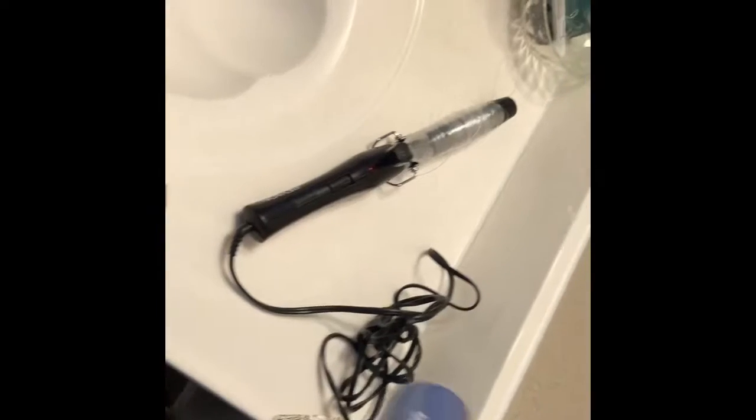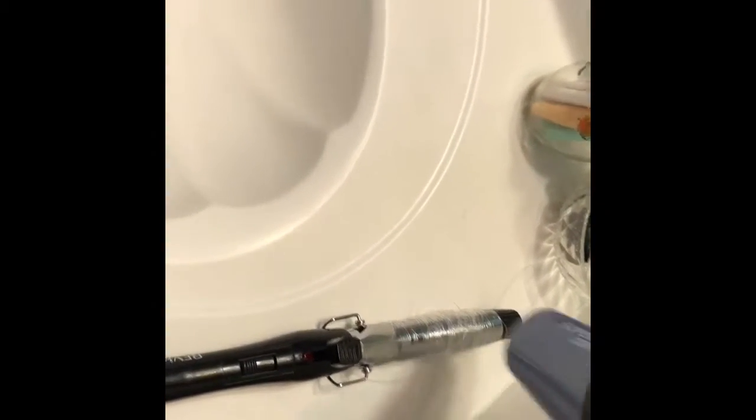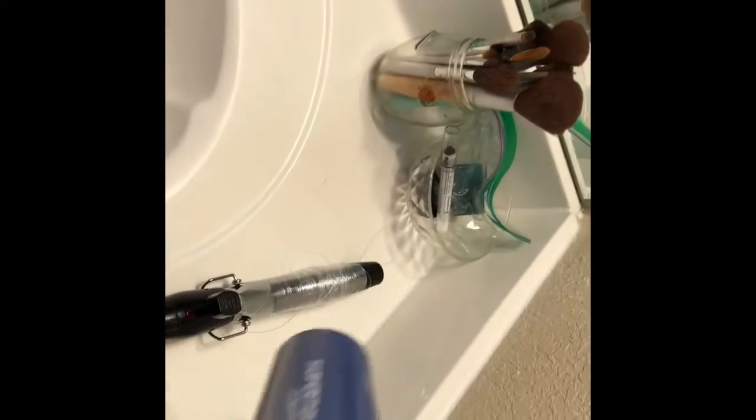I heated it up for like three to five minutes — I don't really show that in this video since it's a quick tip — but I did leave it on for longer, and that'll help heat up and mold the fishing line. Here I'm just kind of showing you that it is on.